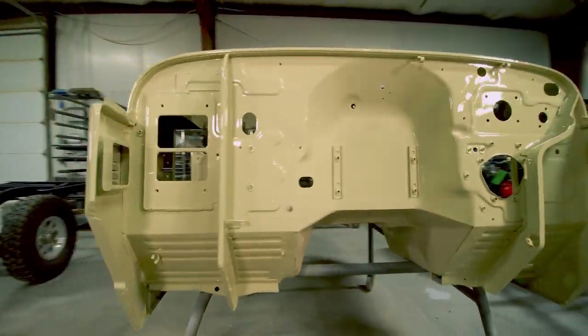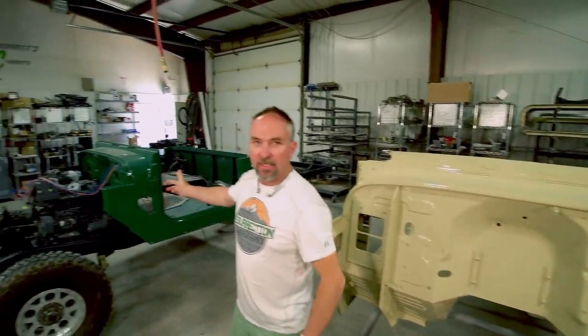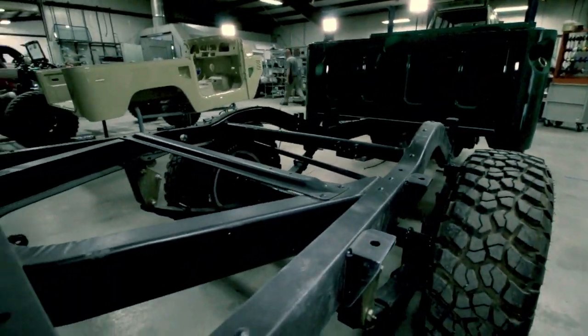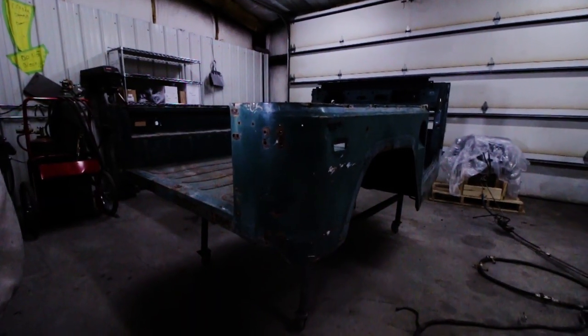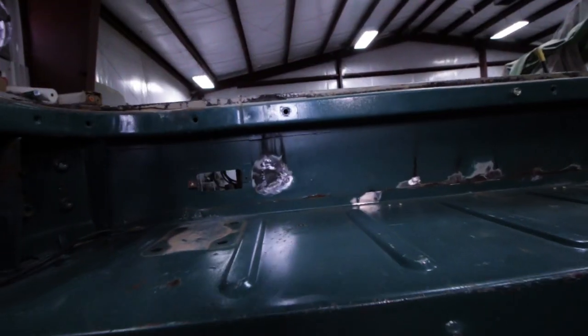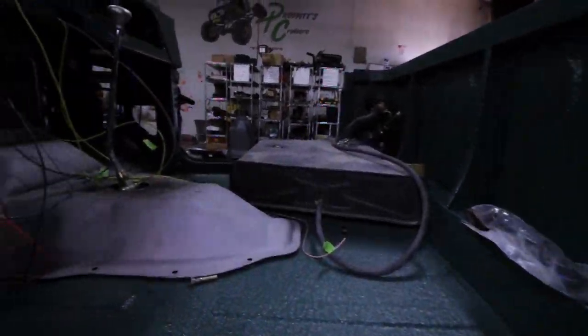These two restorations are the kind we specialize in — they are both Stage Three body-off restorations. This is a 1984 BJ42, a body-off Stage Three restoration with a Cummins R2.8, and this is a 1966 FJ45 pickup also with a Cummins diesel, also a body-off Stage Three restoration. Stage Three restorations are what we prefer to do because it allows us to put our hands on every component of the vehicle. You never know what's lurking beneath old bodywork from previous restorations. We use all OEM replacement parts where still available, restore and refinish every part down to the smallest fastener, and the Land Cruisers are better than new when we are done.